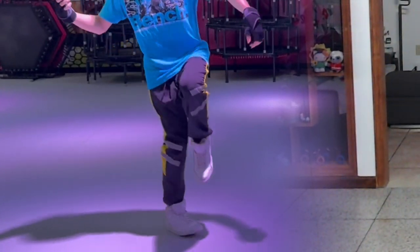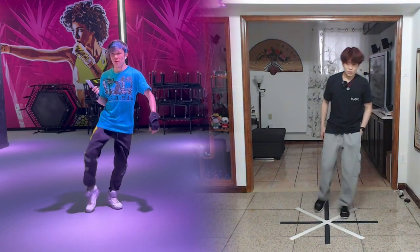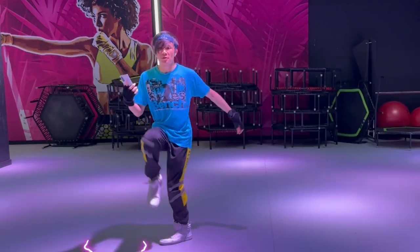Balancing on one foot put a lot of pressure on it, but after a while I actually found some combo potential.